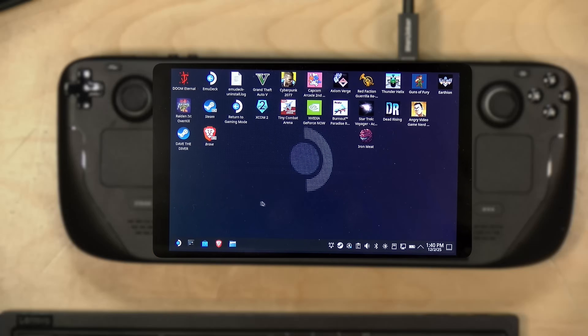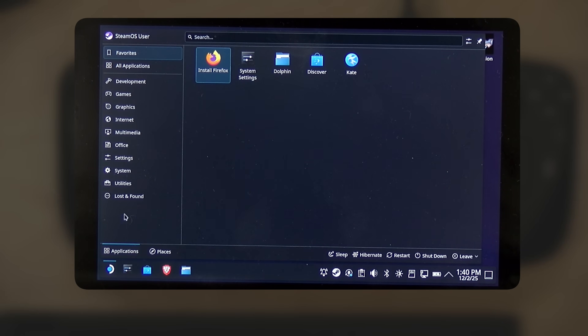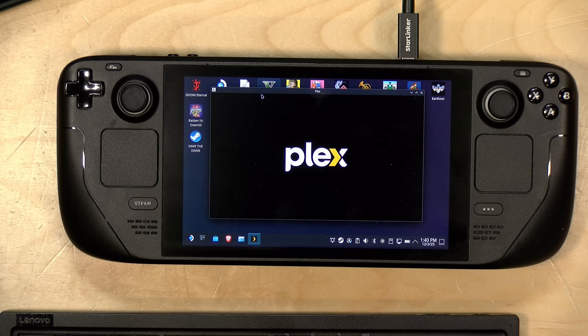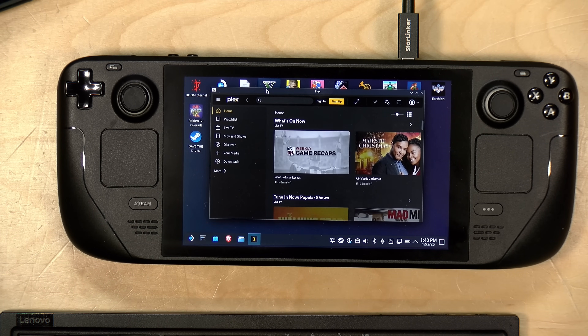Now that it's installed, I don't actually see it on the desktop, but if we go into our Steam start button and go over to Multimedia, we will see it over here. I'm going to get myself logged in and ready to go, and then we'll attach it to the Steam interface so we can do more with it.